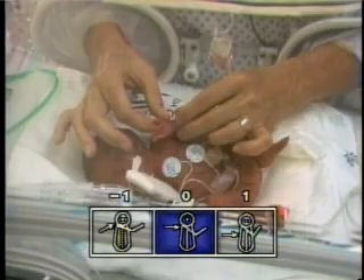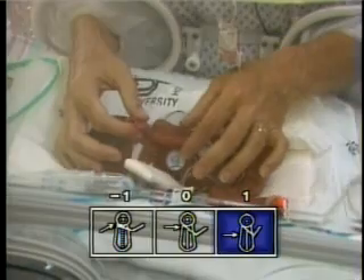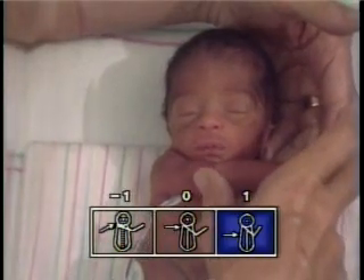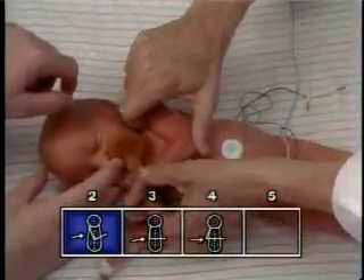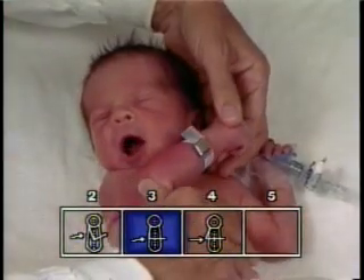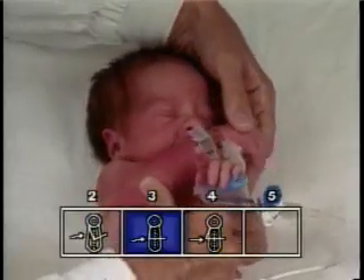The scarf sign maneuver tests the passive tone of the flexors about the shoulder girdle. With the infant lying supine, the examiner supports the infant's head in the midline and the infant's hand just above the chest with one hand. The thumb of the examiner's other hand is placed on the infant's elbow, and the examiner nudges the elbow across the chest, feeling for resistance to extension of the flexor muscles about the shoulder girdle. The point on the chest to which the elbow moves easily prior to significant resistance is noted.